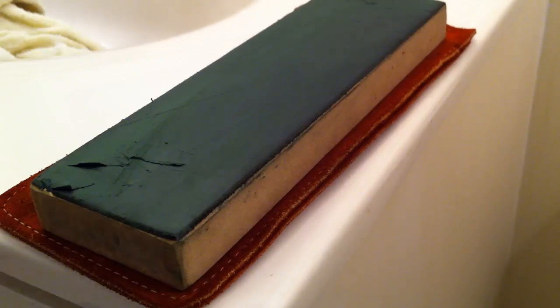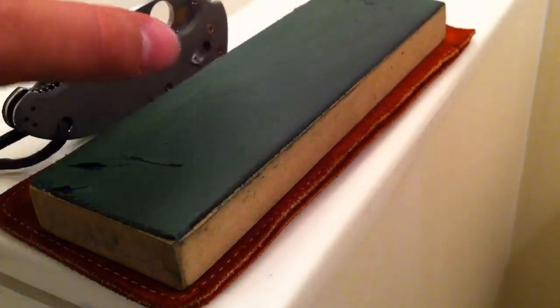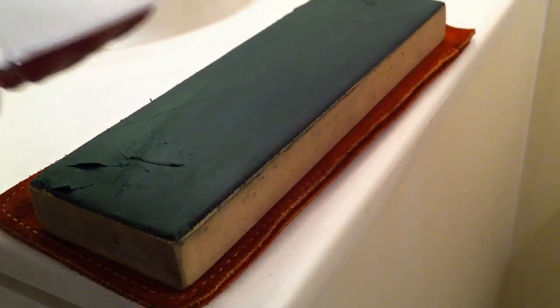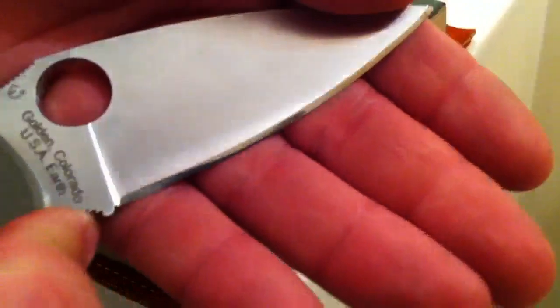Hey guys, what's up? Kind of ended that third video where we were polishing up this edge and just kind of left you guys on a little cliffhanger. I thought it would be funny to leave it like that, but going back and watching it again, there's a few more things I want to explain to you guys. Being funny versus informative, I'd rather let you guys know the information.